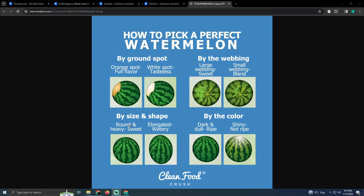You can also select it by size and shape. If it is round and heavy, it means it is sweet. If it is elongated or oval in shape, it means it is watery. If it is dark and dull, it means it is ripe. If it is shiny, it means it is not ripe.